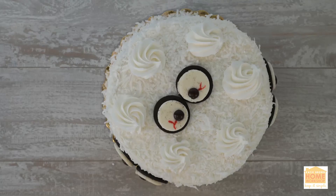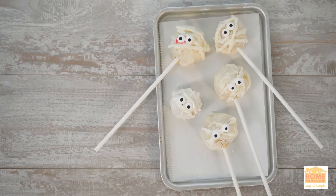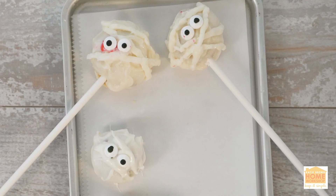Three quick and easy but oh-so-frightful cake hacks. Happy Halloween! And remember, life is better homemade.